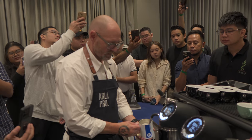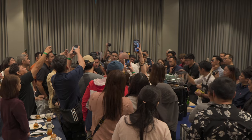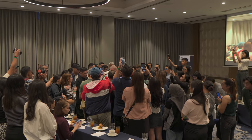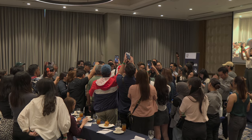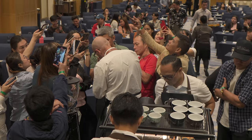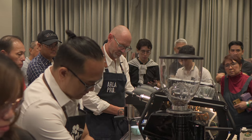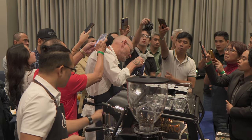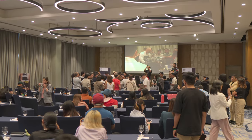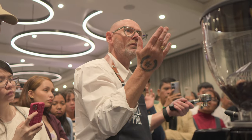He also taught us the proper way to do latte art, not just how easy it is to make it. At the end of the session, he actually left some participants to try and do a latte art by themselves, even those without any experience beforehand. So what you have to look for when you are working with a machine is cleanliness. Use your senses — your eyes, your ears, your mouth, your nose — everything when you work with coffee.